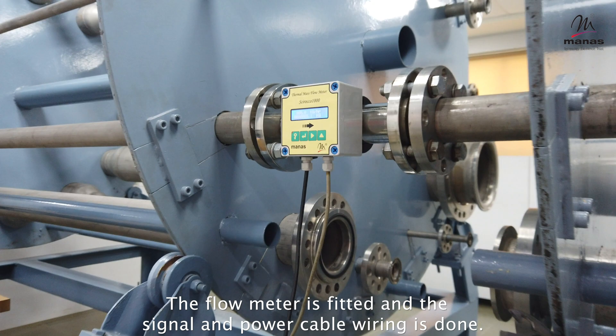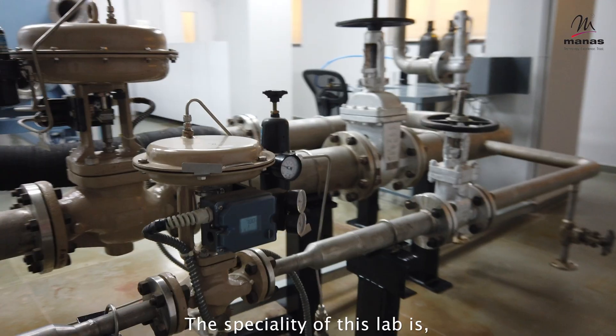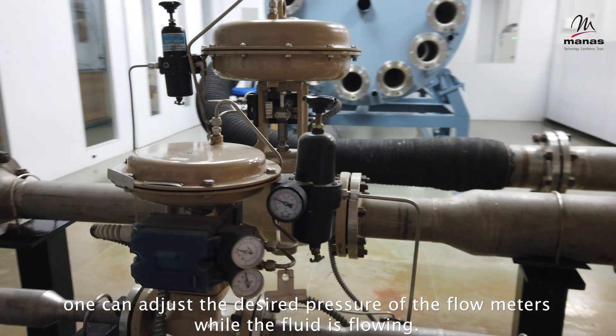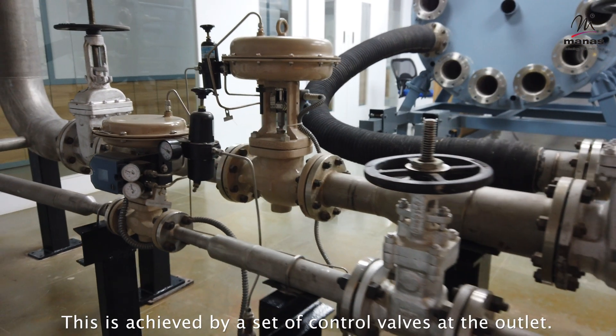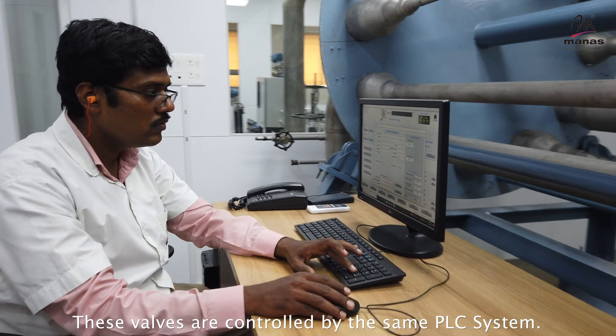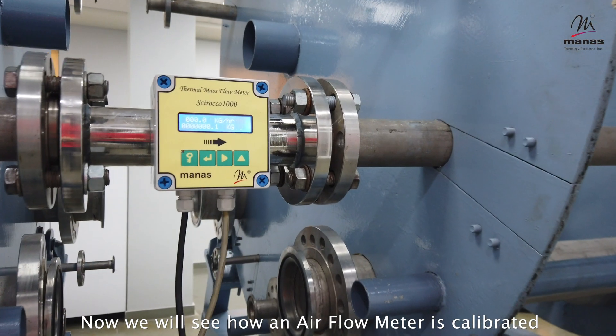The flow meter is fitted and the signal and power cable wiring is done. The speciality of this lab is that one can adjust the desired pressure of the flow meters while the fluid is flowing. This is achieved by a set of control valves at the outlet, controlled by the same PLC system.